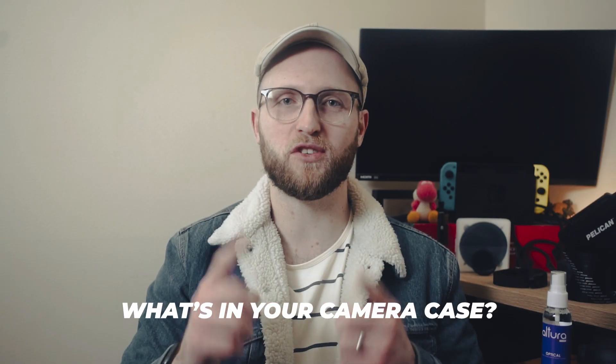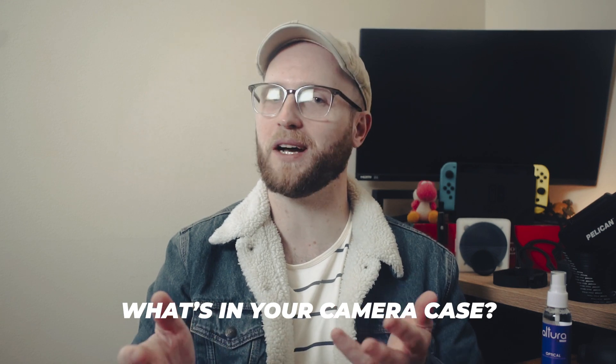Let me know what items you keep in your camera bag or comment if this video was helpful. We're at the end here, so thank you for watching. If you're interested in more photography on a budget, check out this playlist coming on screen soon — I really do hope to see you again.